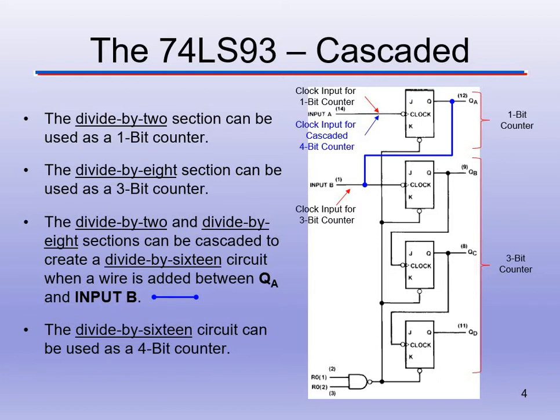One flip-flop gives us 0 or 1. Two flip-flops let us count from 00 to 11, so 0 to 3. Three flip-flops give a 3-bit counter from 000 to 111. Four flip-flops let us go from 0000 to 1111. This chip can count from 0000 to 1111 in binary, or 0 to 15 in decimal. We cascade the divide-by-2 into the divide-by-8, which becomes divide-by-16 — each flip-flop divides the preceding clock period in half.